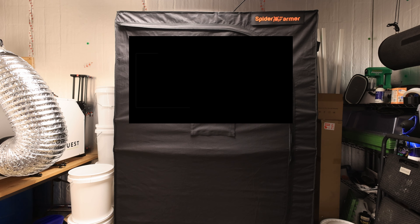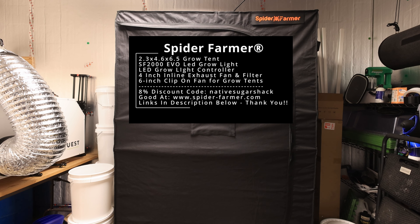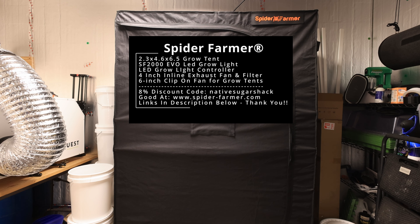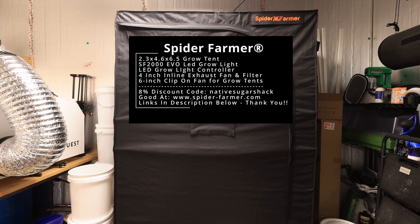If you're looking for a great oscillating clip fan for your grow, or if you need any of the other high-quality grow gear offered by Spider Farmer, I invite you to use our channel's discount code NATIVESUGARSHACK at checkout on the spider-farmer.com website to save 8% off your total purchase. Thank you if you do, as the channel will receive a small commission.